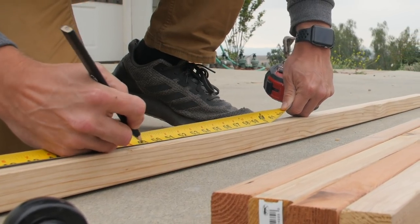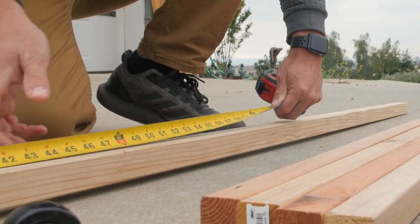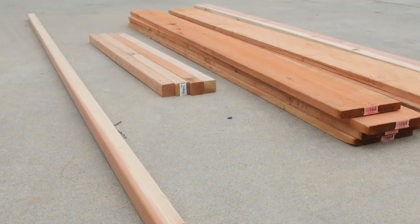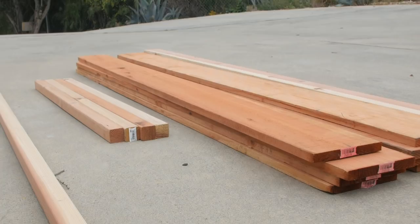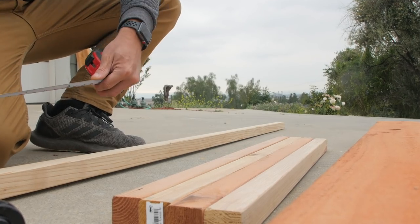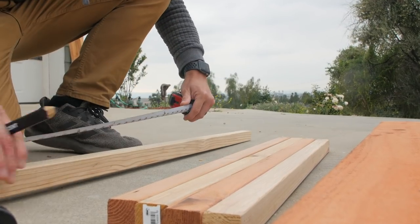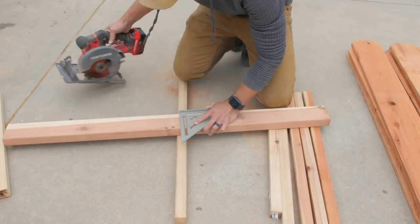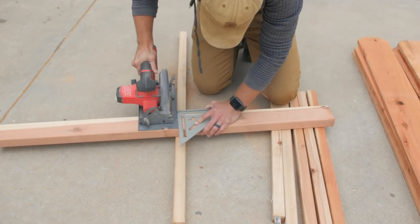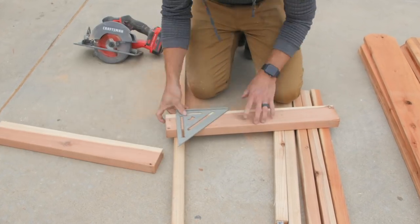To get started with this project first, I had to build the base of the planter box. I'm using redwood for this project because it's naturally rot and insect resistant, and since I'm planting vegetables in it, I want to make sure that I don't have any pressure or chemically treated lumber that can affect the soil. Redwood is readily available at the big box store here in California, but if it's not available in your area, you could also use cedar or possibly another naturally rot resistant lumber from your area.